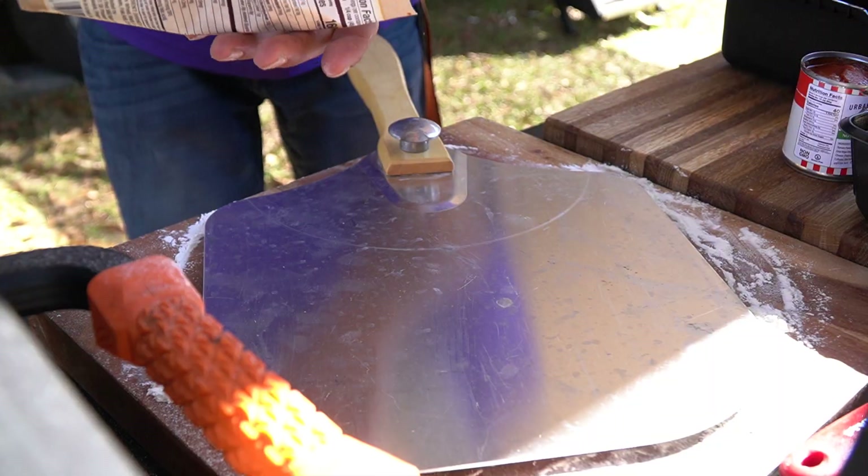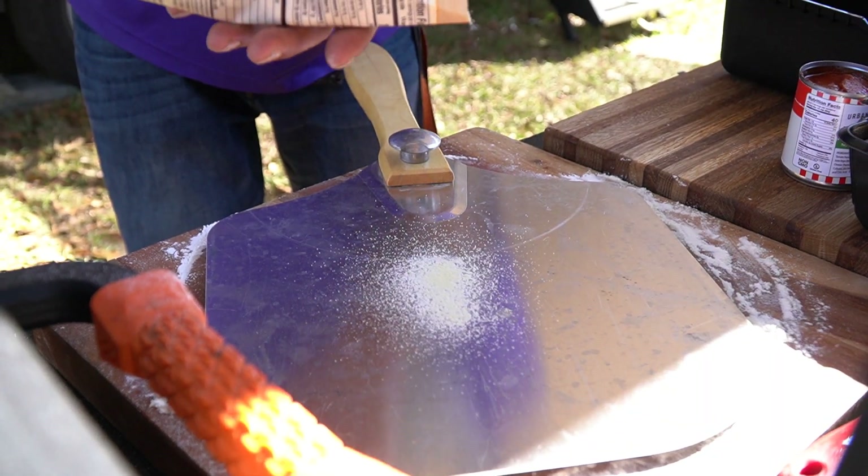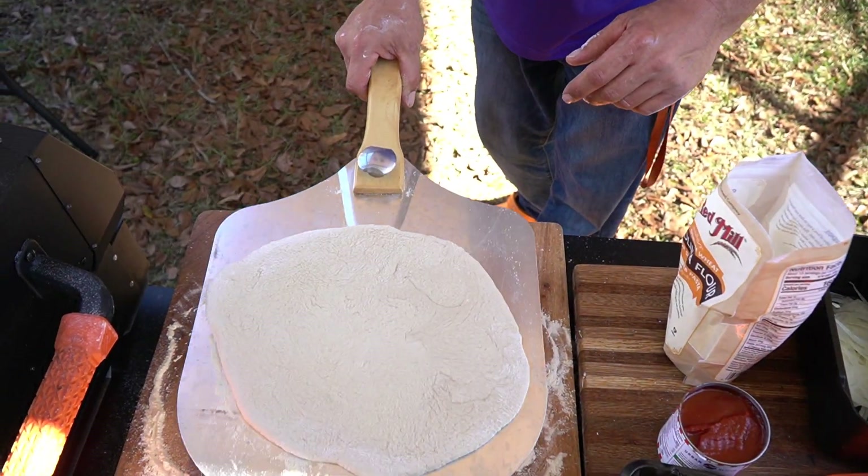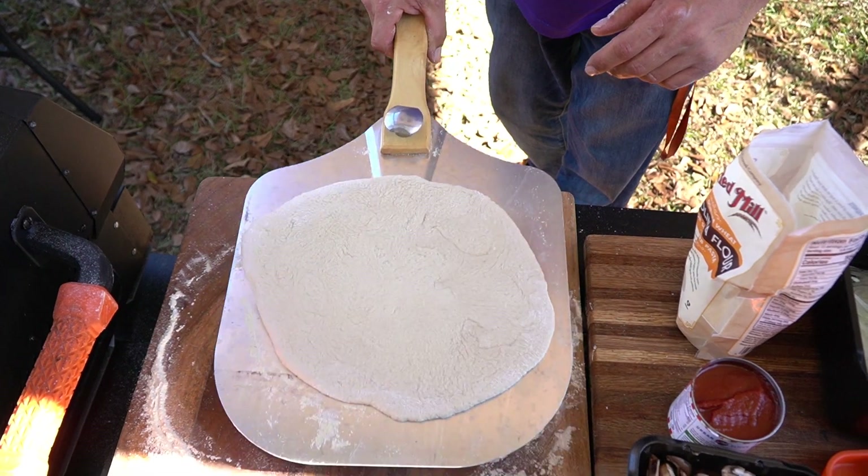Now that we got the dough all flattened out and ready to rock and roll, we're going to use our pizza peel. We're going to put down some semolina flour so our dough doesn't stick to our peel when we launch it. See that — it's ready to be made and will launch freely.